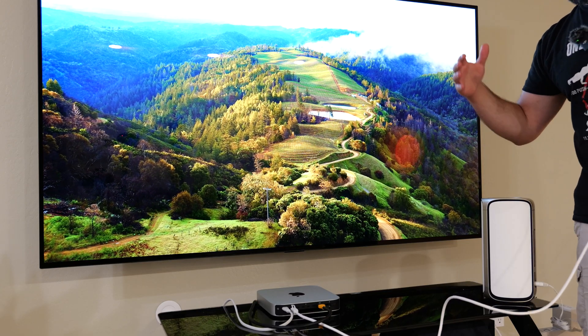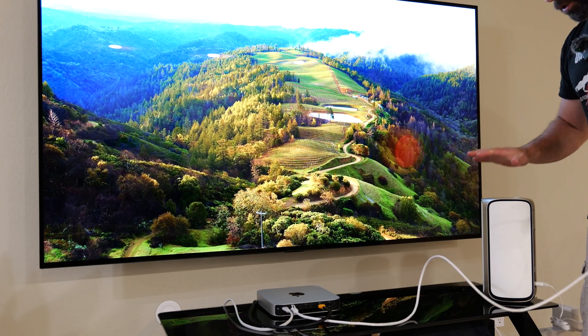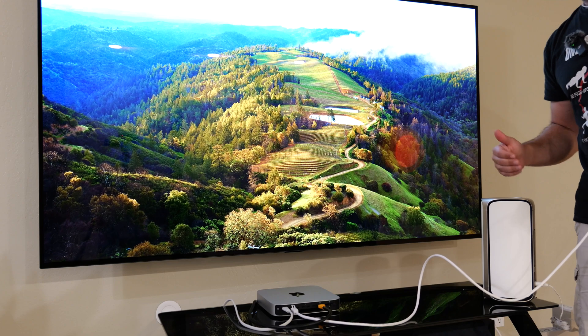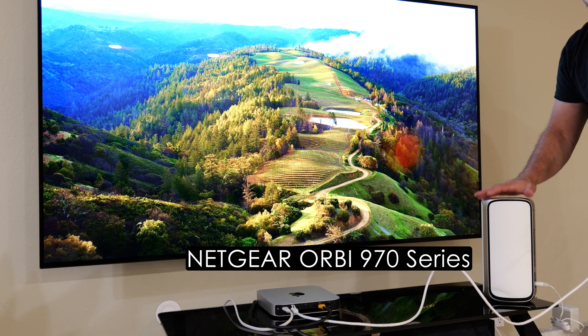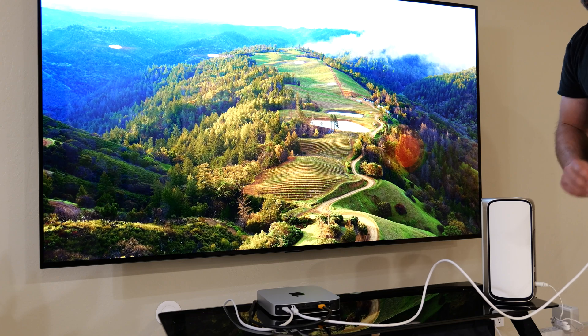Hey, what's up guys? I'm going to demonstrate the speed difference between hooking up your computer via Ethernet to a wireless backhaul node versus connecting it via Wi-Fi to the wireless backhaul node. Now, this is the Netgear Orbi 970S. It is the satellite, hooked up via wireless to the router, which is about 25 to 30 feet away.